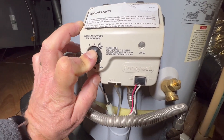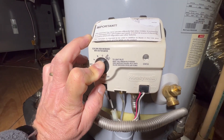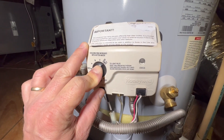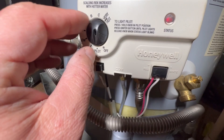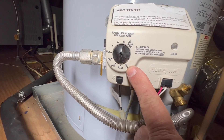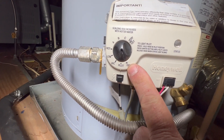You can do three of these sessions. After that, you're going to need to call a professional to light this water heater because something may be wrong with it. If in one of your three sessions you get a solid red light, treat it as one of the sessions — stop, put the dial back in the off position, wait 10 minutes, and then try again.